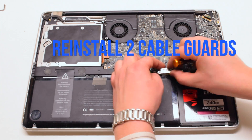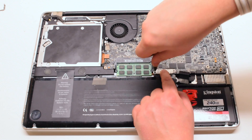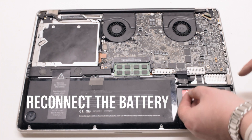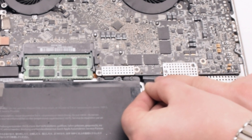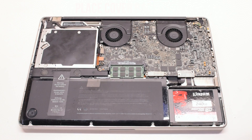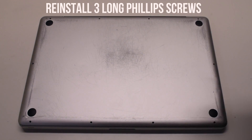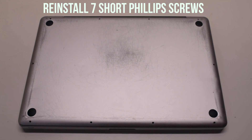Now reinstall the two cable guards — they're both secured with two Phillips head screws each. You can now reconnect the battery; gently slide it into the socket and look down to get a better angle, making sure it goes in correctly. Place the cover back on. Reinstall the three long Phillips head screws first, then reinstall the seven short Phillips head screws.